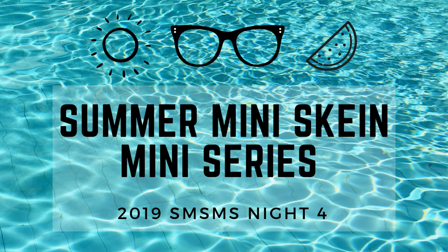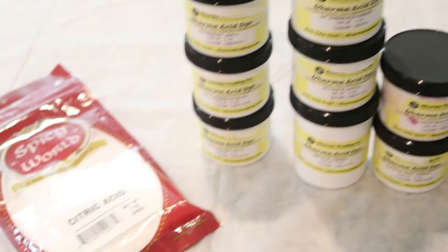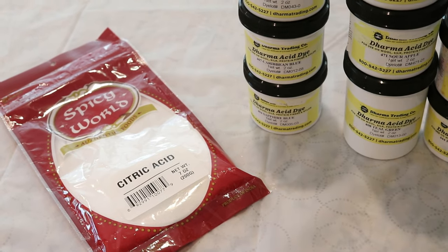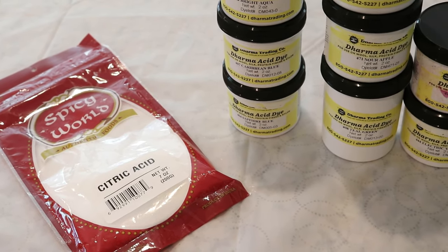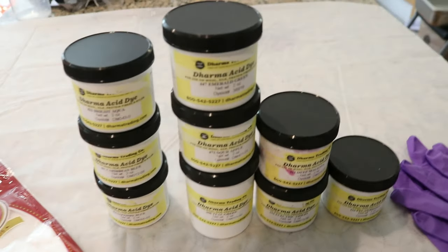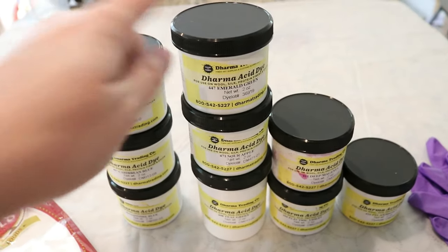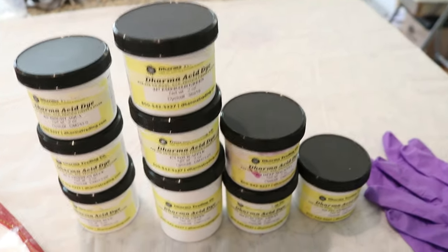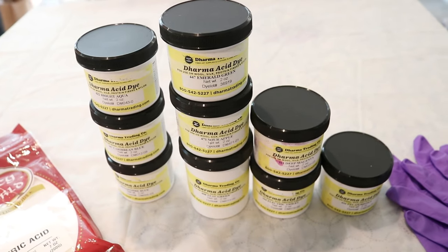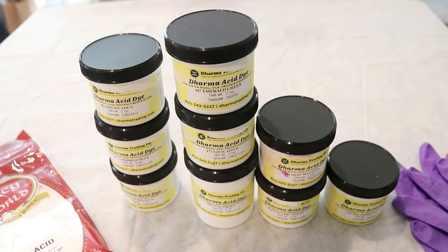Hi everyone! I am Rebecca from ChemKnits and in tonight's episode of the Summer Mini Skein mini-series we are going to combine some Dharma acid dyes with some citric acid to do some countertop speckling. I have my work surface protected with a shower curtain and I have pulled a lot of different Dharma acid dye colors: three blues, three greens, two purple/pinks, and one brown. I will have all the colors listed in the video description along with affiliate links to some of the materials and supplies that I will be using in this video.